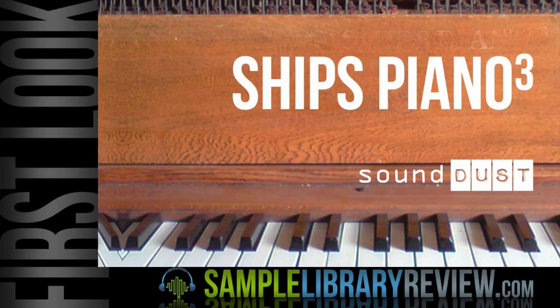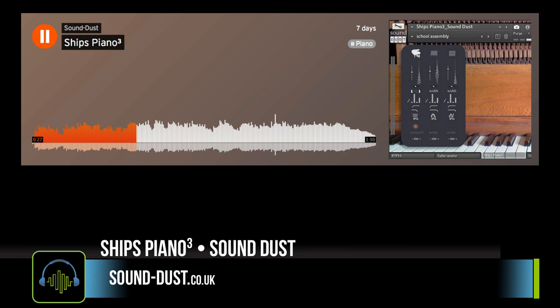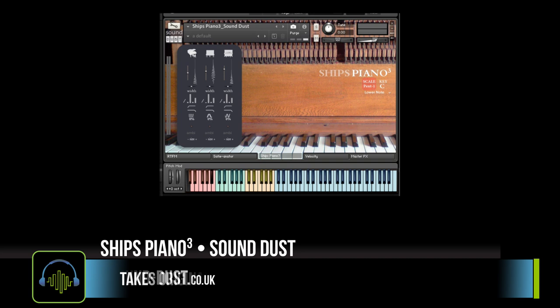First, we're going to take a look at Ship's Piano from Soundust. Ship's Piano takes the original Soundust Ship's Piano and adds two additional pianos: the Ship's Piano, the School Grand, and Altered Upright.